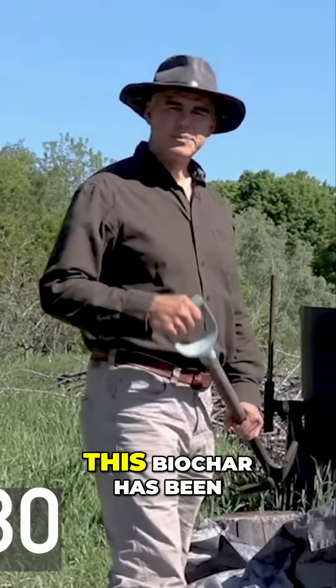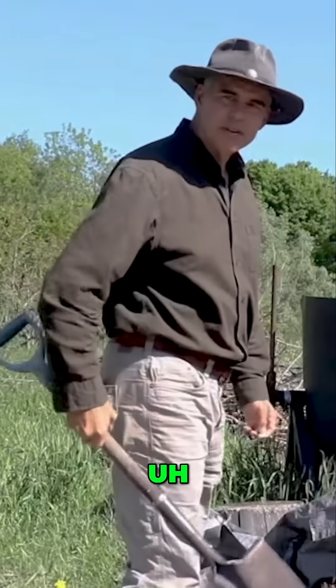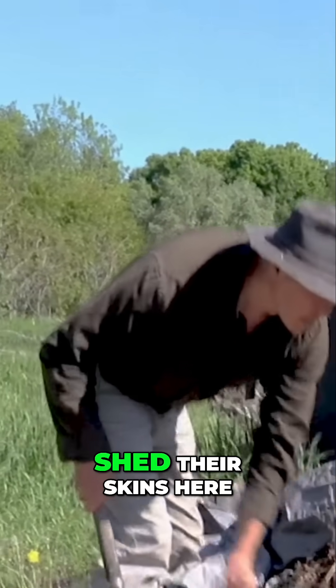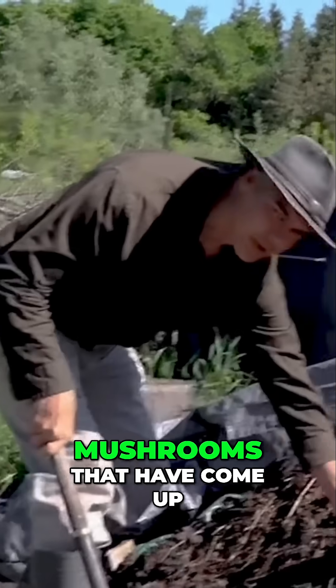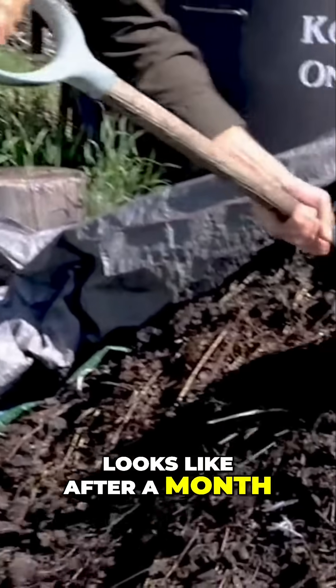This biochar has been sitting here for about a month now, and different creatures have started to inhabit it. Snakes have come and shed their skins here, mushrooms have come up — it's just full of organisms. Let's take a look at what it looks like after a month.